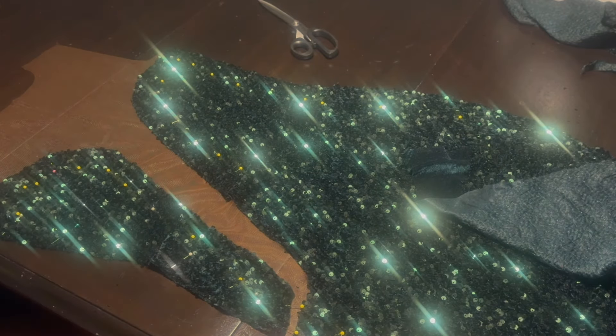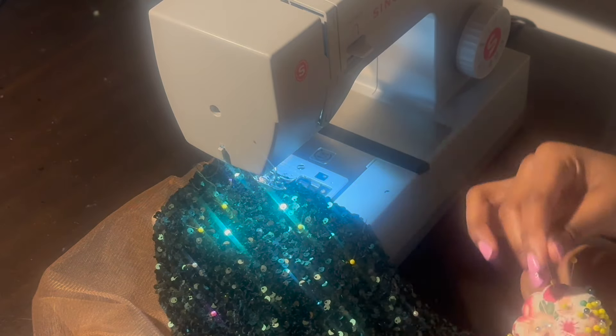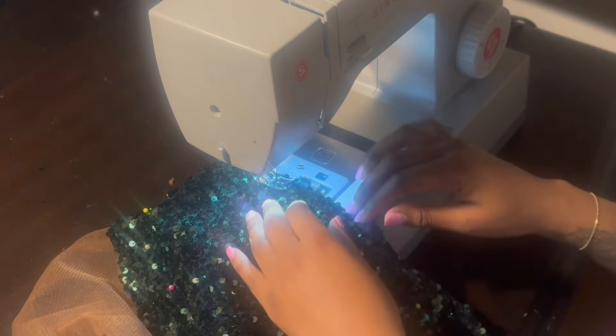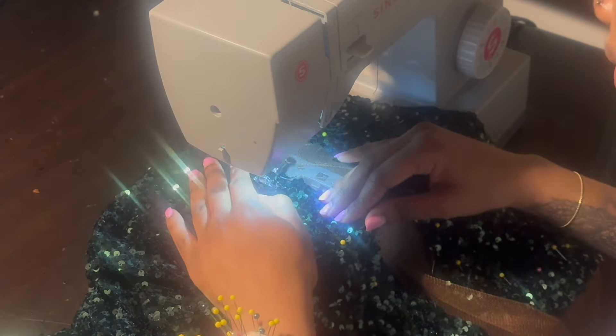I'm taking my sequin fabric and pinning it directly onto the mesh, matching my armhole seam, waist seam, and hip seam, pinning all the way around. I did a basting stitch — a long stitch with stitch length four — just because I wanted to see how the cutouts looked before really attaching it. I'm glad I did this because I did not like the cutouts, so I went back in and cut some more off.